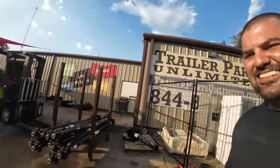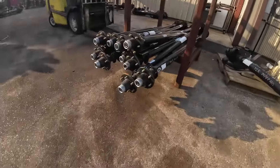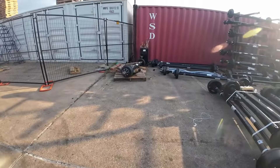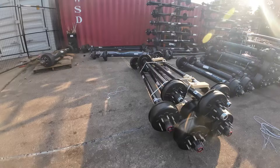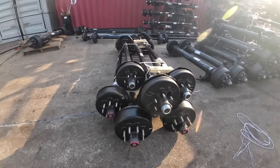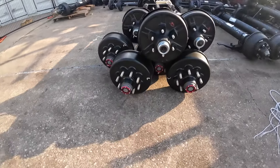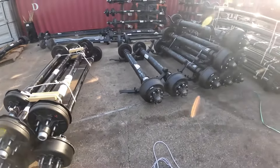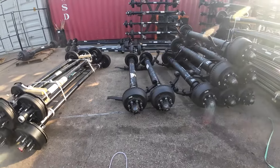Let's see what we have outside today at Trailer Parts Unlimited. Looks like 5,200 pound idler axles, 12,000 pound electric brake axles, 6,000 pound Lippert axles, 8,000 pound electric brake axles, 10,000 pound Dexter axles.